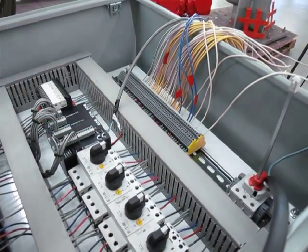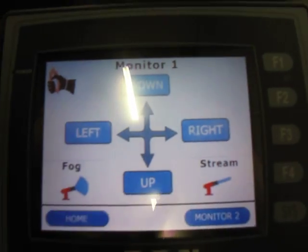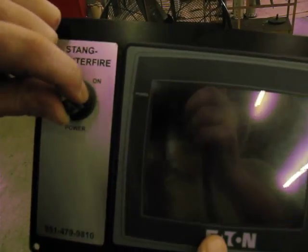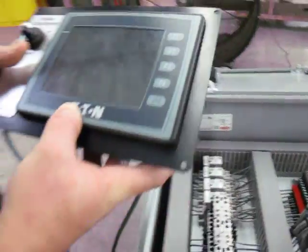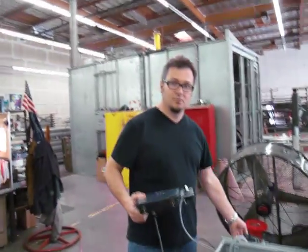It matches the schematic. This is your enclosure disconnect switch. When you're ready to shut down, you hit the off button and the system is off. Thank you.